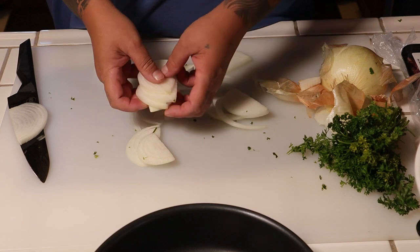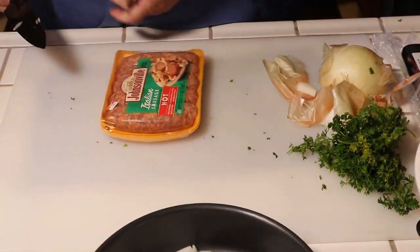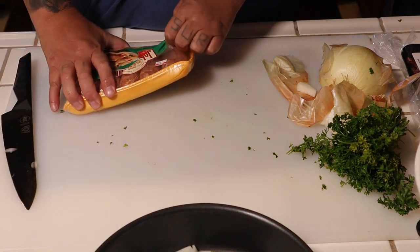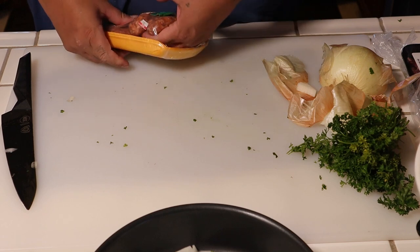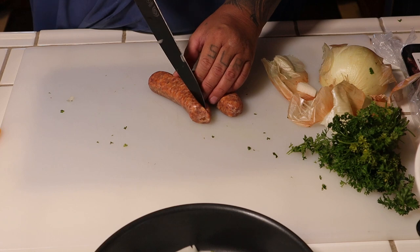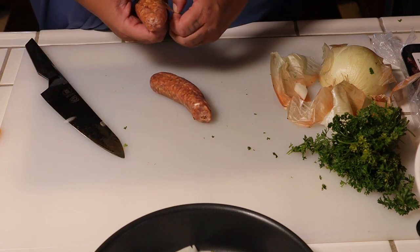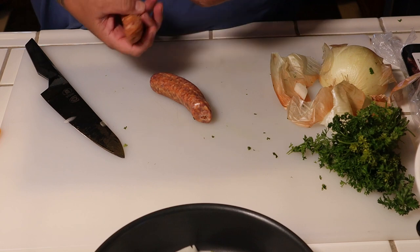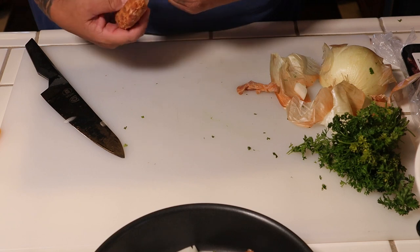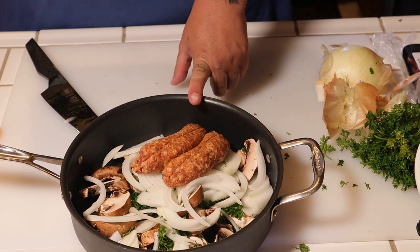Just put your onion into our pan. I got some sausage here — spicy Johnsonville Italian. I think we'll use maybe two of them. Just want to take the casing off like this, then put that in our saucepan as well.